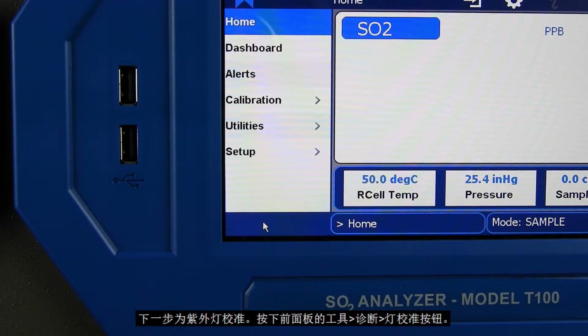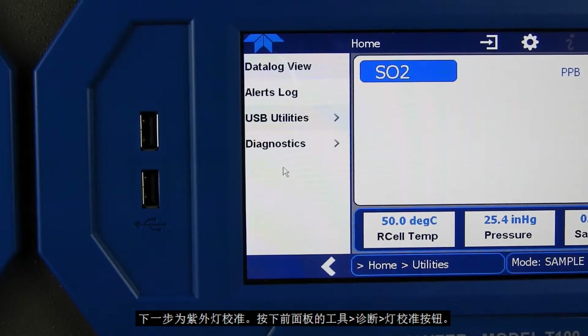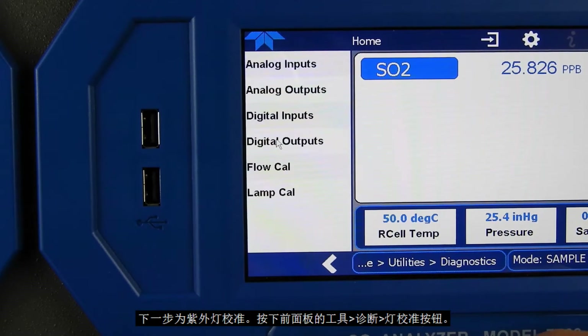The next step is to calibrate the UV lamp. To do this, press the following buttons on the front panel: Utilities, Diagnostics, and Lamp Cal.